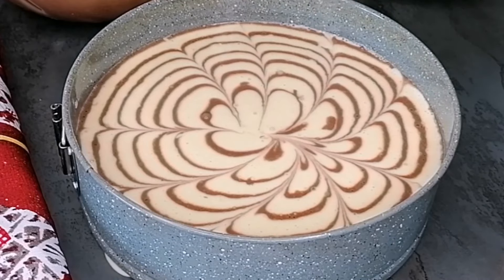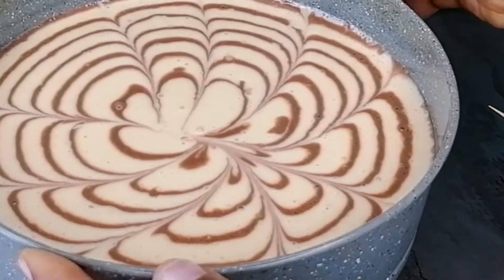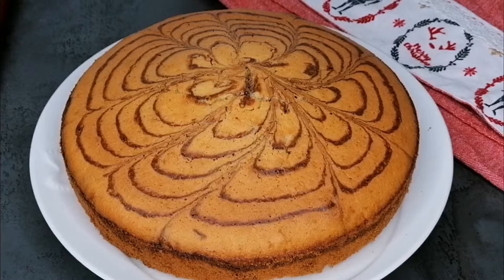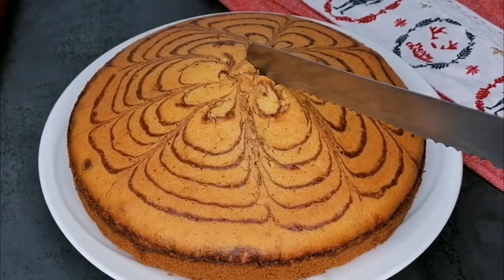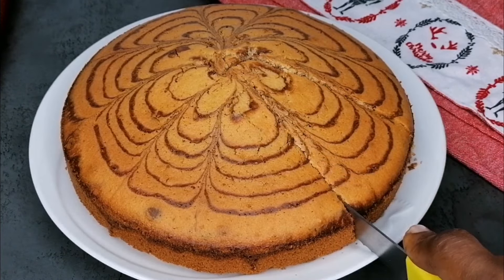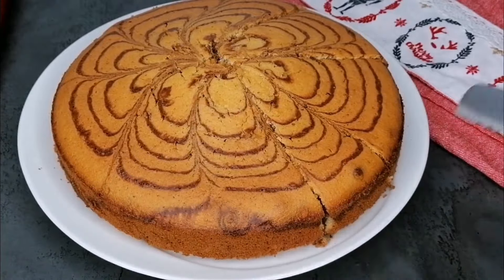Now we're going to transfer this to our preheated oven and bake at 160°C for 45 to 50 minutes, or until a toothpick comes out clean. And this is it — after baking, our cake is ready. Very beautiful.